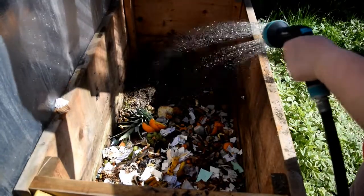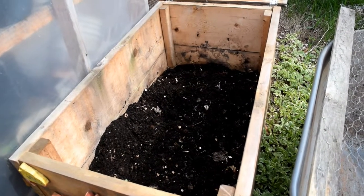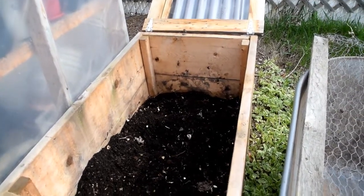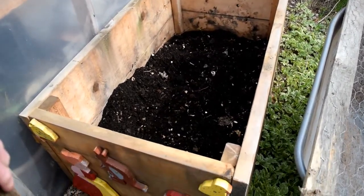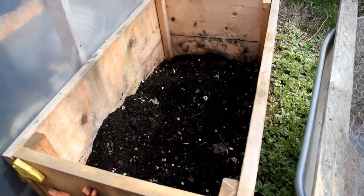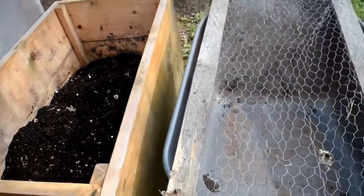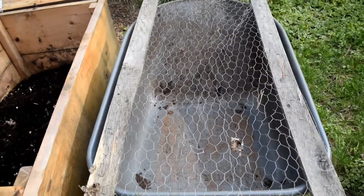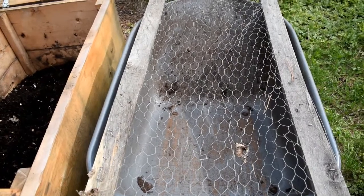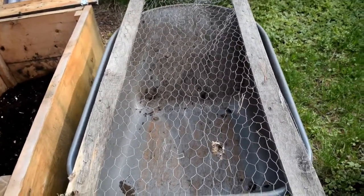Here's our compost that's been sitting for one year. We have two bins and we rotate them each year — this is the end result of one year. We're going to sift or strain it. I have chicken wire on two pieces of wood over a wheelbarrow, so we're literally going to scoop it from the bin, dump it on the wire, and sift out the big pieces.